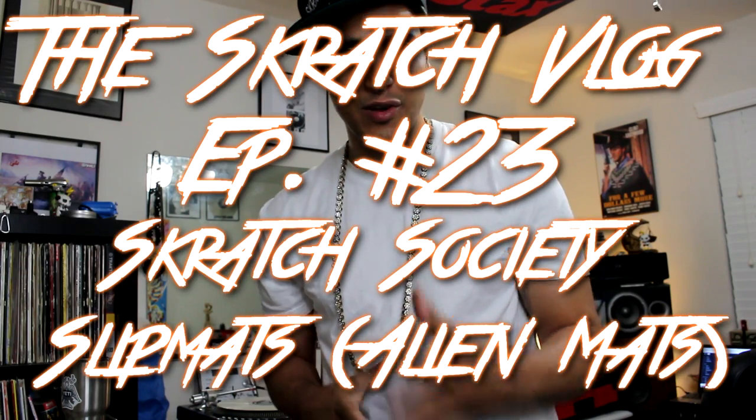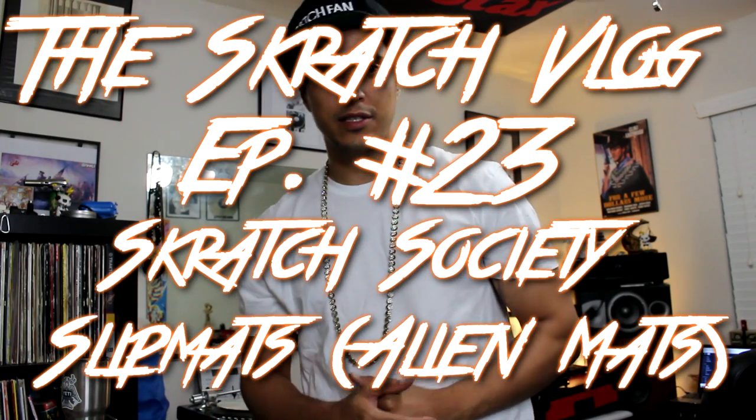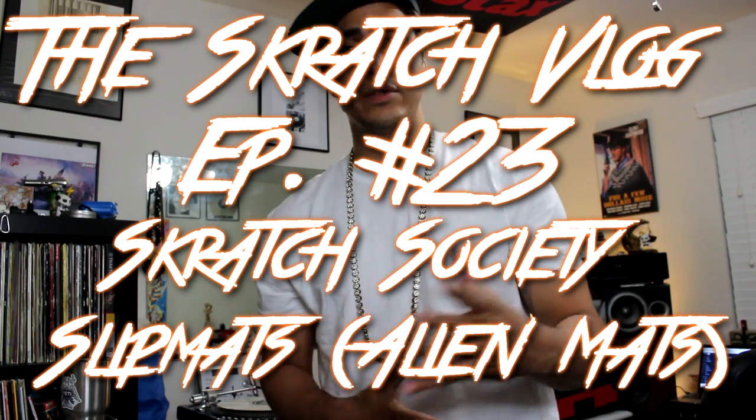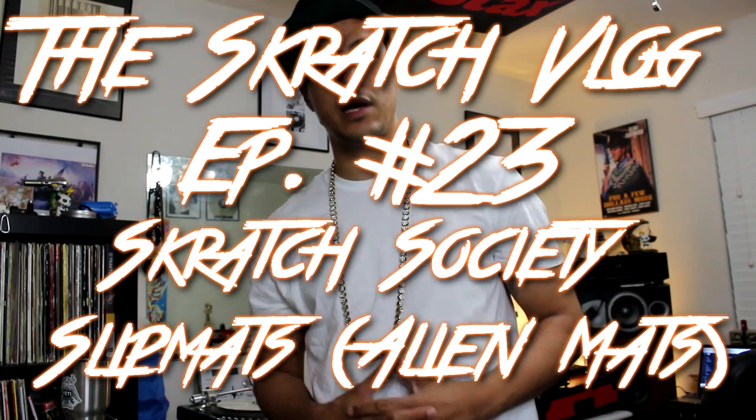What's up YouTube, DJ Hypnotize aka the Hizzit, back with another episode of the Scratch Vlog. How you guys doing out there? This is episode 23. On today's show we have a very special delivery and surprise for you guys.